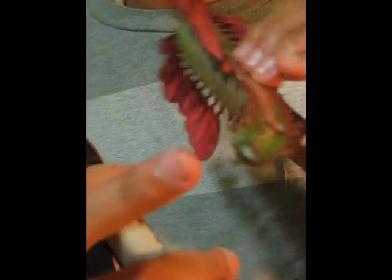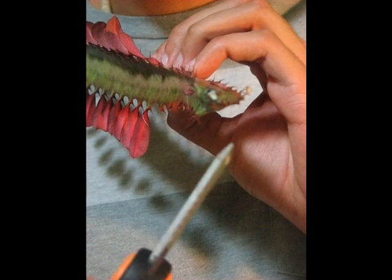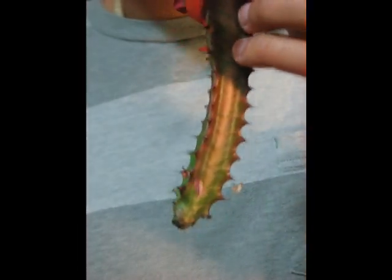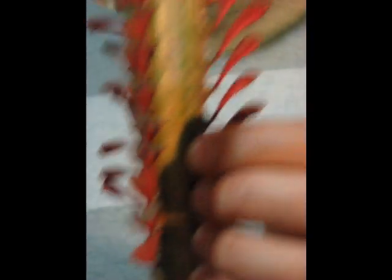You're going to let the cutting callus over for a little bit. This is where I cut it from — I've stuck it in some dirt so it clogs it up and stops it from oozing. Take this cutting and let it dry out for a day or two, maybe even up to four days max. Then just stick it in the soil, leave it, and don't water it for a little while.